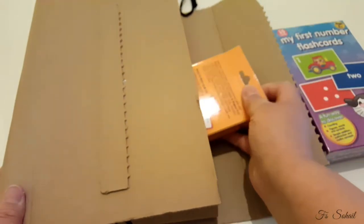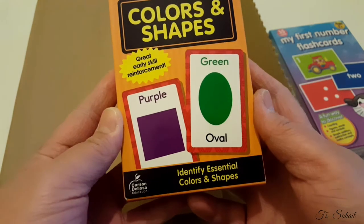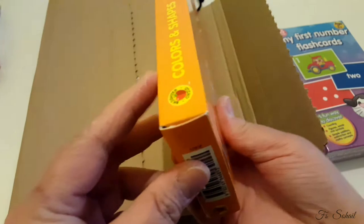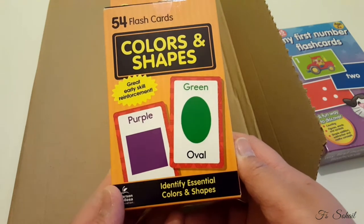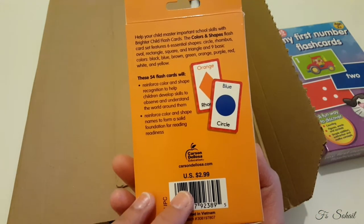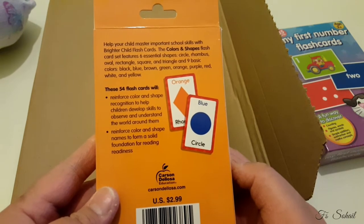We also got here Colors and Shapes — 54 flashcards, from age 4. It's from Brighter Child. 54 flashcards of colors and shapes, designed to help identify essential colors and shapes. It helps your child master important school skills with Brighter Child flashcards.